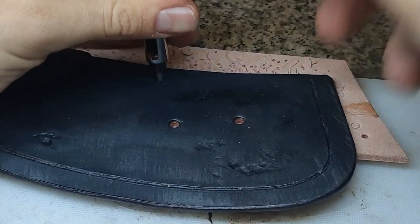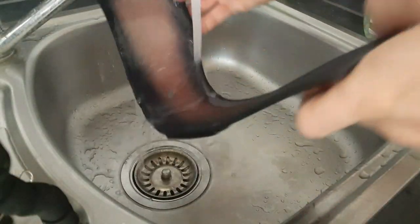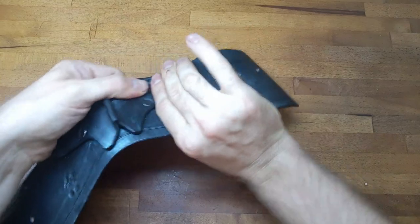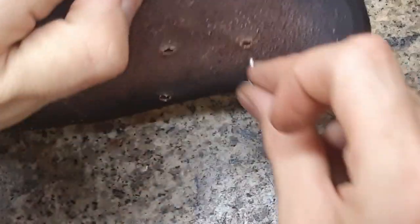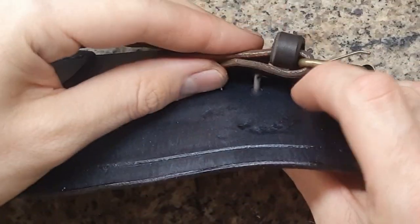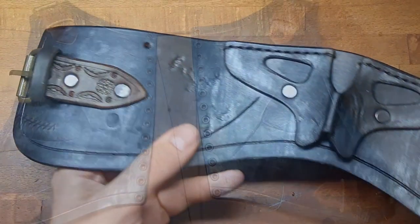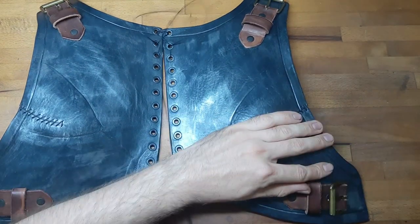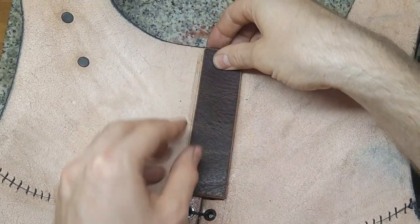We also need a few holes for the buckles at the side, so we punch those and then moisten everything for shaping. We also cut the buckle straps and put them in position on the back sides with rivets. For some reason I thought splitting the top back part in half was a good idea, but that's not my opinion today, so I sew everything back together and glue on a strap at the inside just to make it stable.